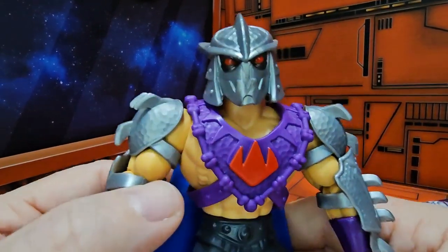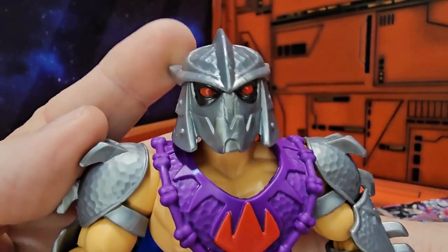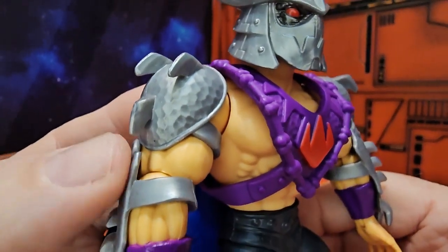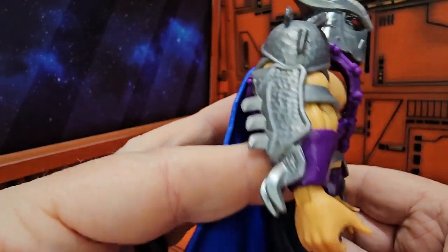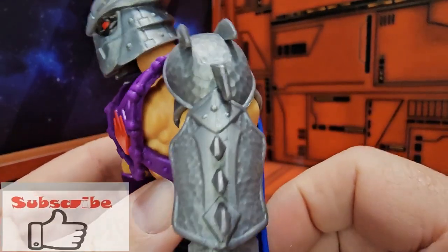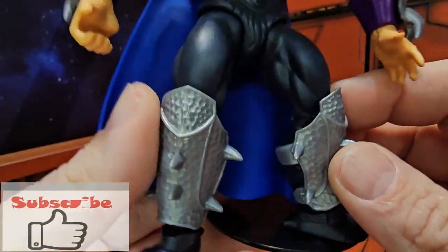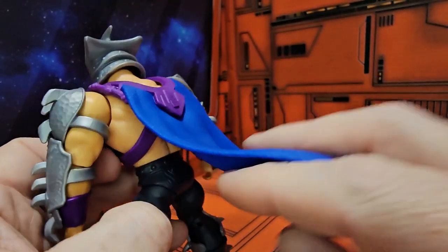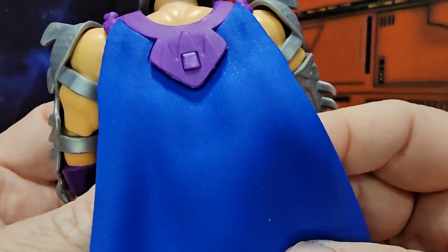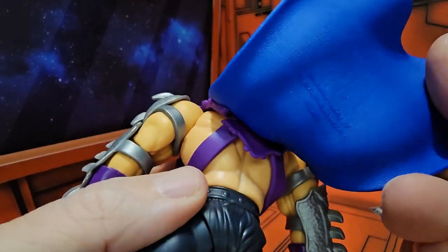Bringing Shredder in a little bit closer, we can look at this great head sculpt — definitely a nice take on it. We see the armor here with the Foot logo, and he does have a soft cape that has a very nice fabric look and clamps on to the back of the figure.